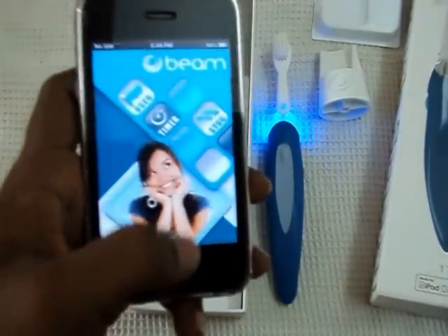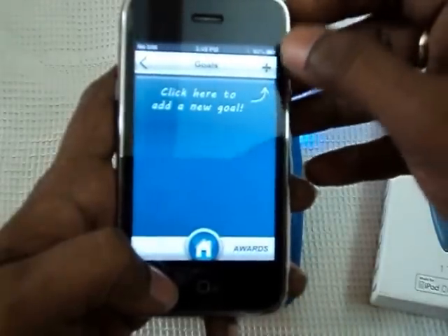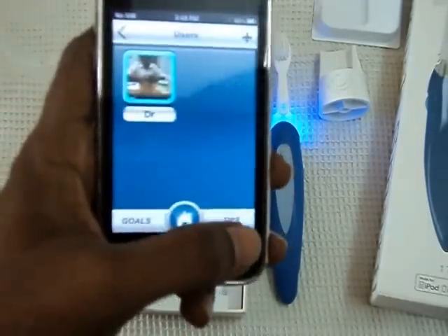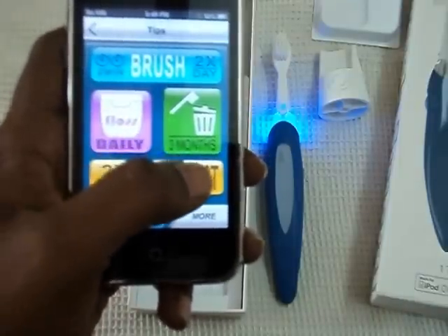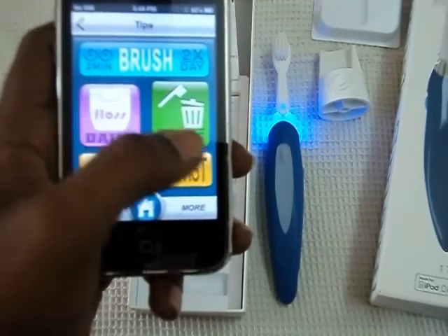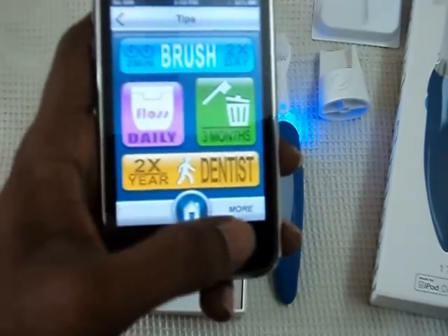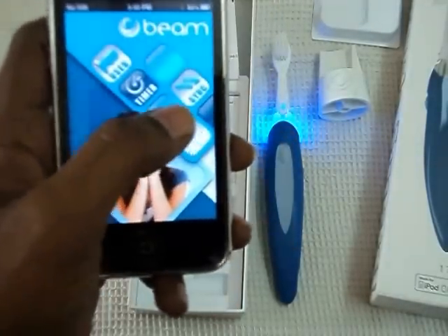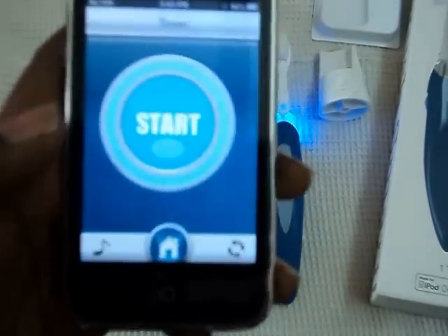Go back to the main menu and you can see the user details. There is an option called Goals — click here to add a new goal and awards. Complete the goal and earn the awards. You also get tips like brushing a minimum of twice daily for 2 minutes, flossing daily, throwing the brush after 3 months of usage, and visiting the dentist twice a year. You can find more details, and you can play music while brushing.